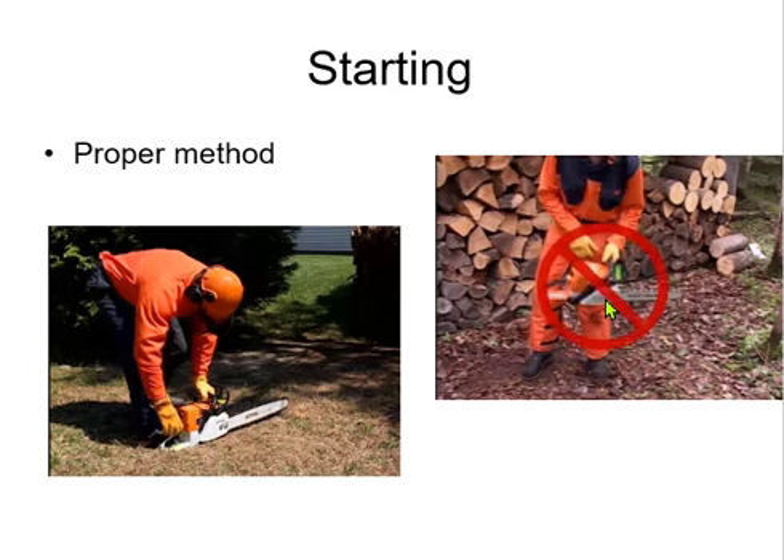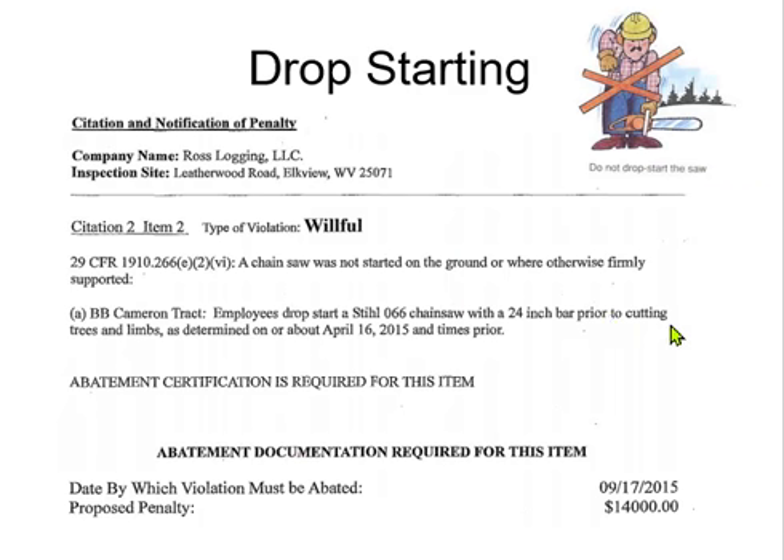The trouble is, when you get five or six pulls, you're going to get frustrated. You're going to do what they call drop starting, which is not allowed. OSHA would actually cite this — here's an example of a company that got a willful citation for drop starting: $14,000.